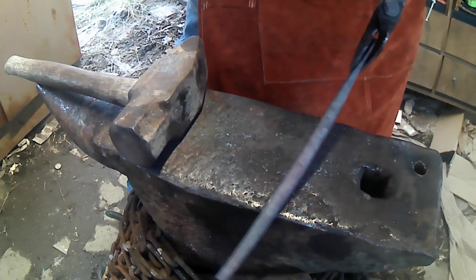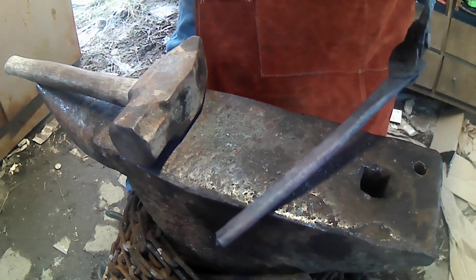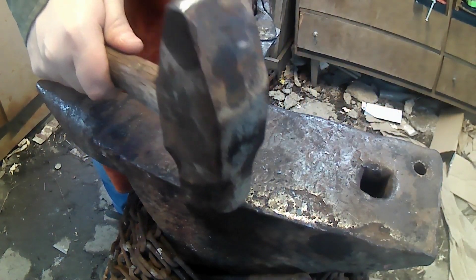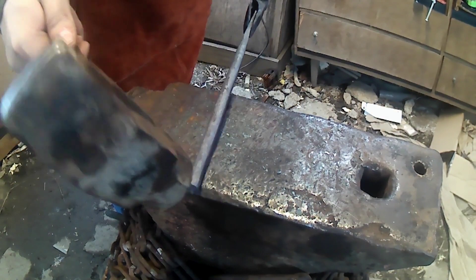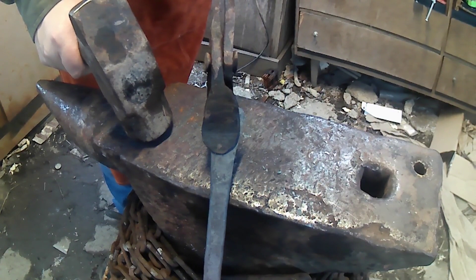Now that we've forged it into an ovular shape, that gave us a little bit more length to keep our hands up away from the steel. Next thing, I'm just going to squish this out to widen that out and put a taper that way on it. Then we'll be ready to let it cool off and grind, once we straighten it.